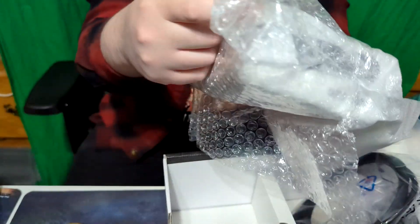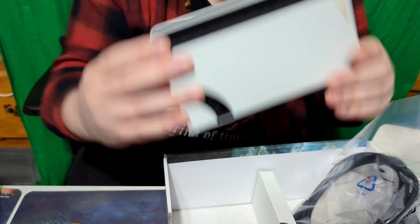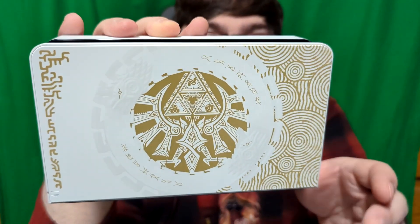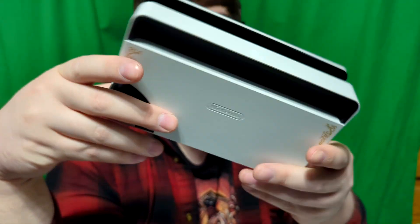And we got the dock. Sadly, this does not come with the game, but that is a very nice dock — look at that. It's probably the nicest looking thing in the box. Way better than the dock I'm currently using — I might just use this bad boy full time.